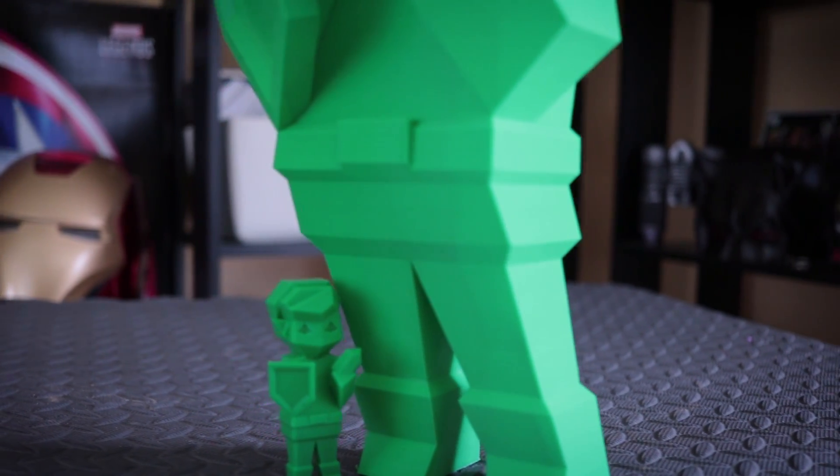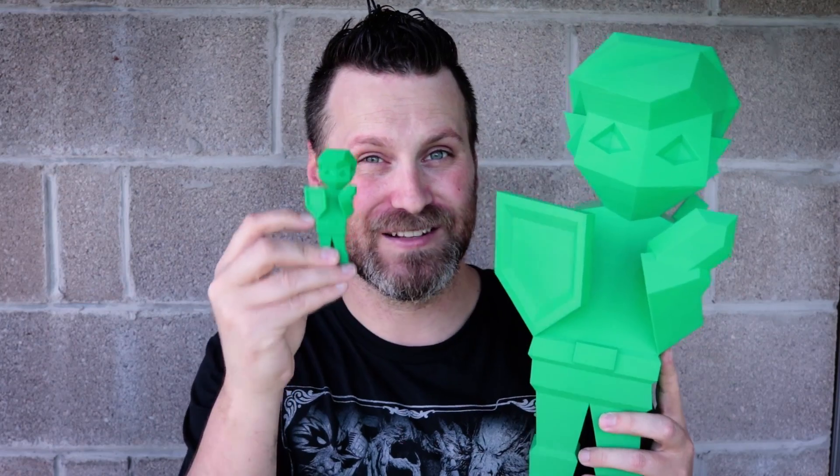It looks absolutely amazing, and here it is compared to its little brother. I had to go digging around my house for these. My son absolutely loves these little low-poly guys, and this one is going to be on display in my new setup that I'm working on.